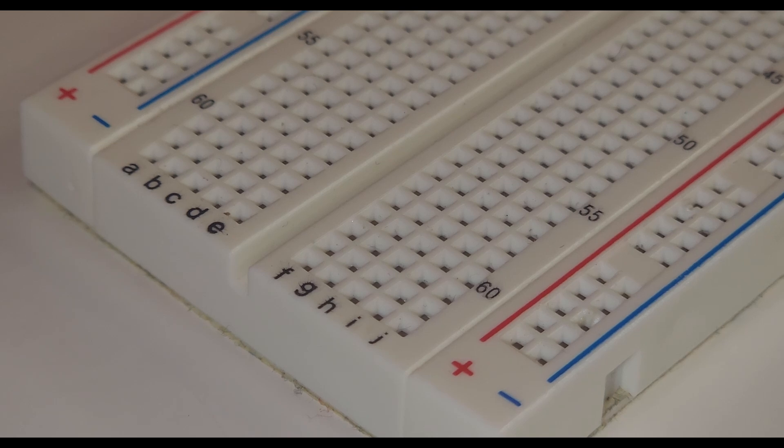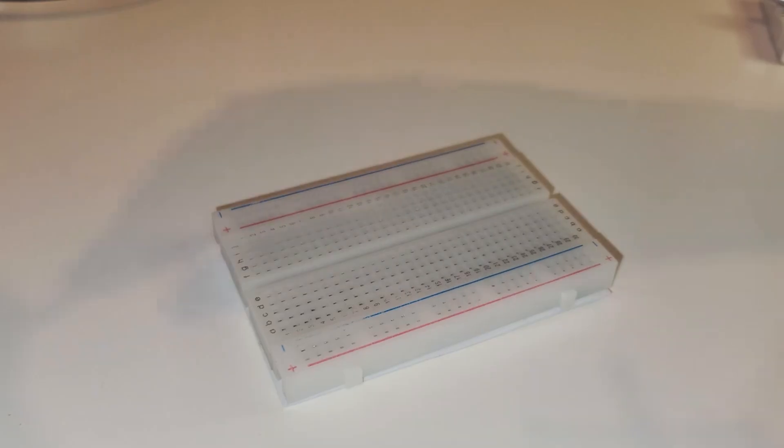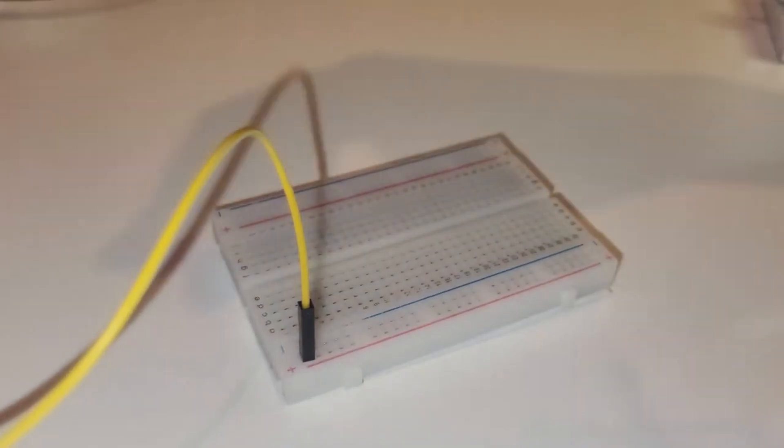Here's how you can start: first, identify the continuous strips on the sides — those are your power rails. Connect your battery's positive end to the red line and the negative end to the blue line. This is your power source setup.